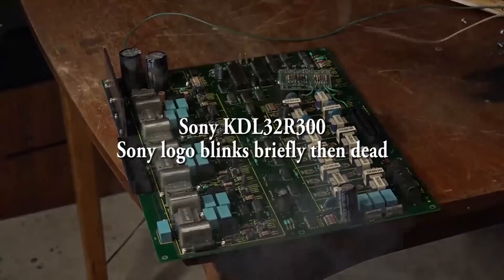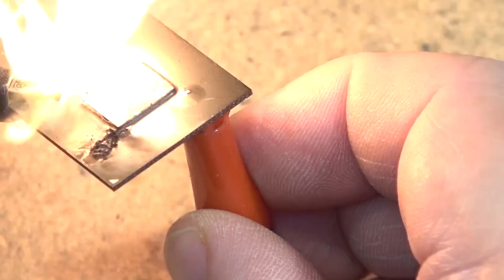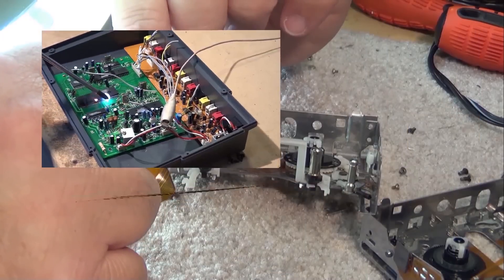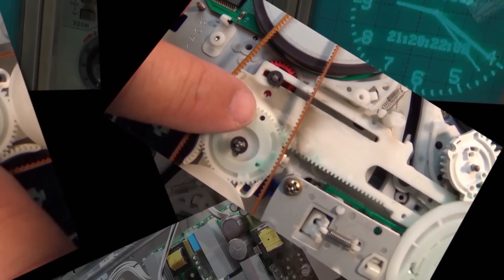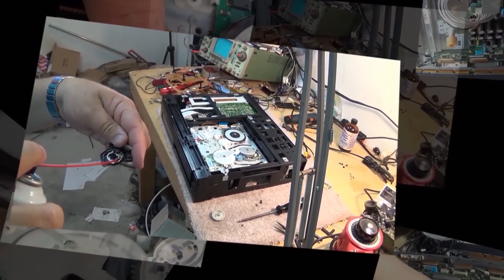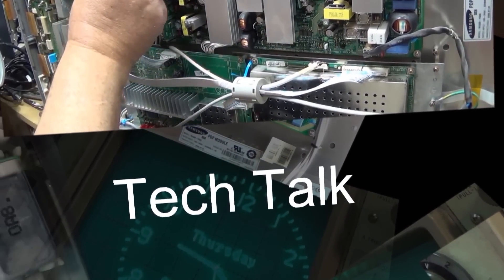This time I have a Sony KDL32R300, a 32-inch LED backlit set, only about nine years old. It was given to me — I was told that the Sony logo flashes and then it goes completely dead. The guy that gave it to me thinks the power supply is gone, but I don't think it's the power supply. I think we have a backlight problem on this one, and I was right.